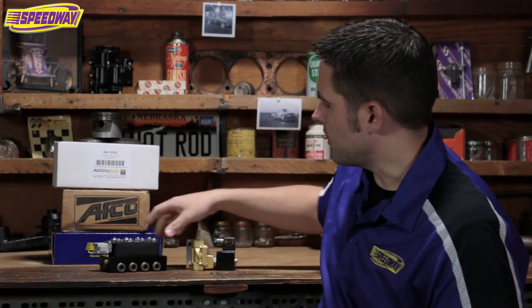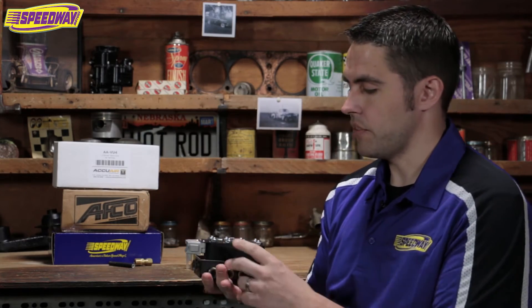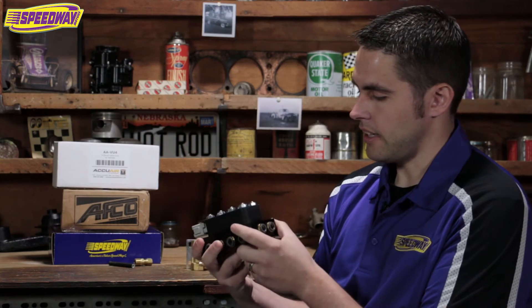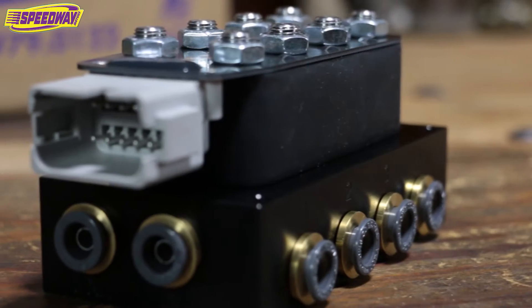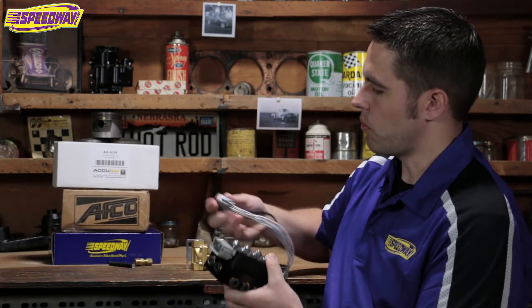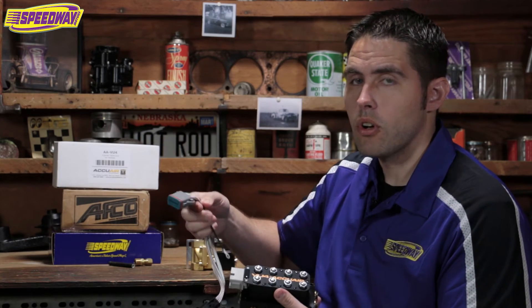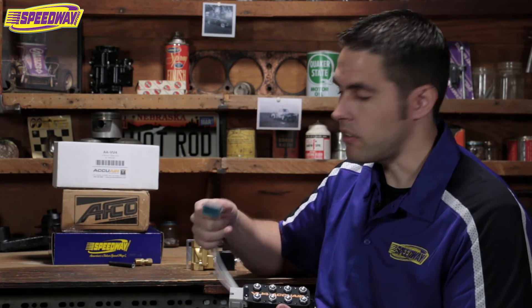The other piece is this awesome box from AccuAir — it's the VU4. This is the piece to have. This is a self-contained unit. It has four ports to go out to your bags, two intake ports from the tank, and two exhaust ports to dump your car and lower it down to the ground. It does come with a wire harness so you can wire up one of AccuAir's controllers, or if you're on a budget like myself, you can wire up a seven rocker switch panel — just hack off this connector and solder what you need.